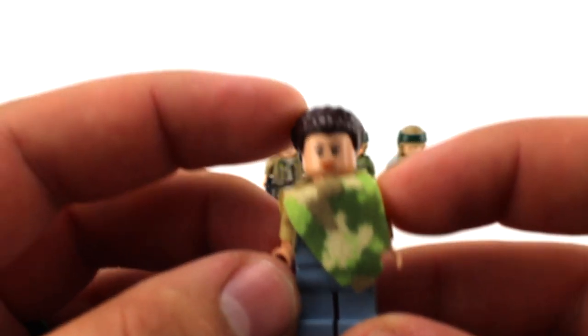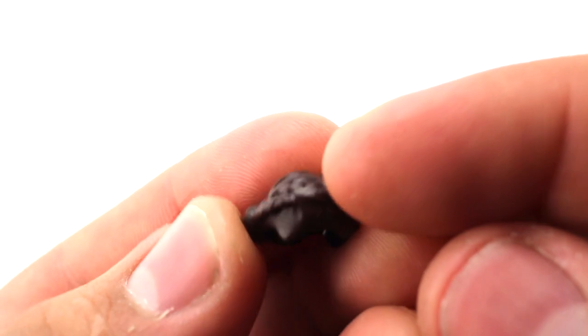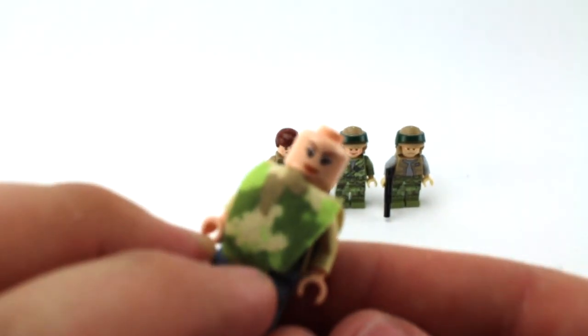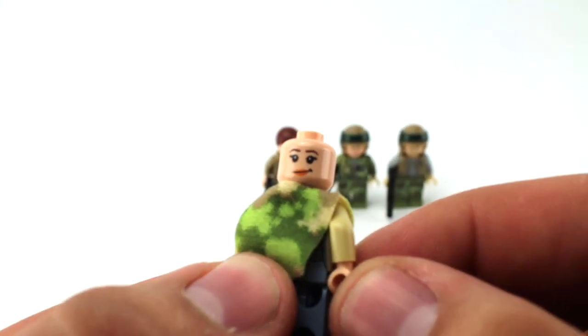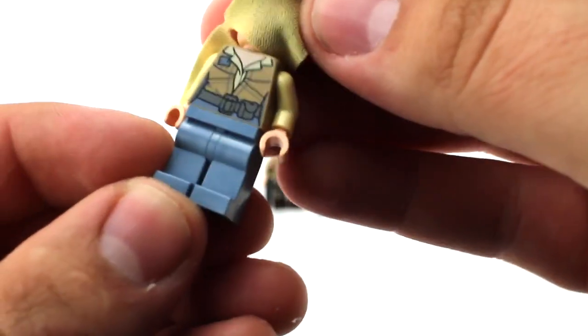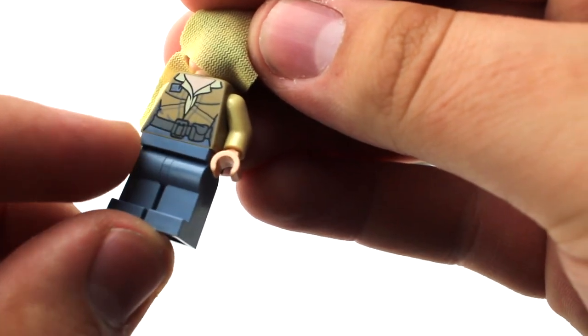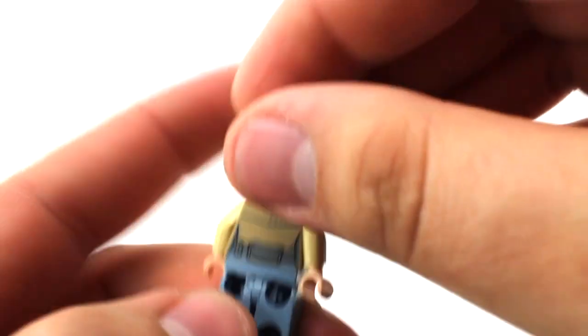Next is Leia, who came with a small blaster. This is actually a really good minifigure — I like the hairpiece a lot with the braids. She has an alternate face: a more serious expression and a little smirk. She's got a nice smock outfit with really nice torso printing, a belt, and the leg printing continues closely to how she appears in the movie. The back printing is fairly basic.